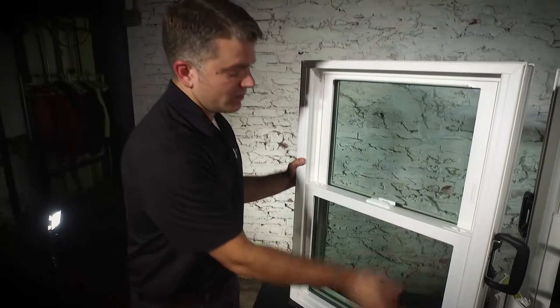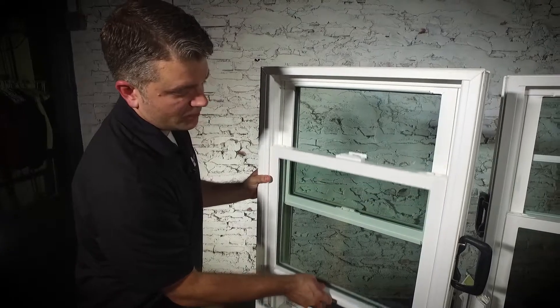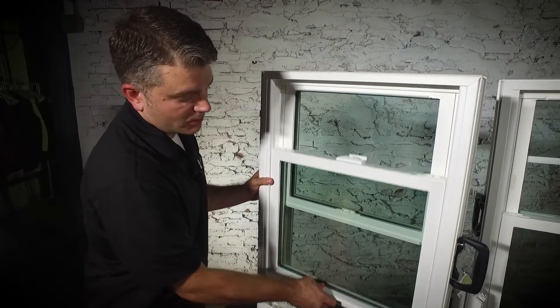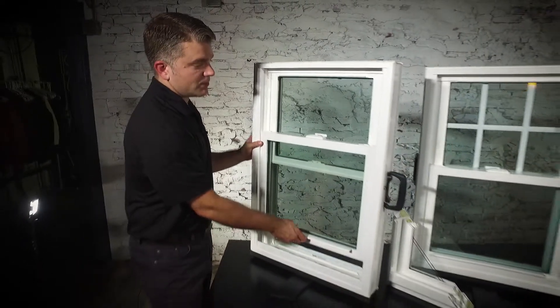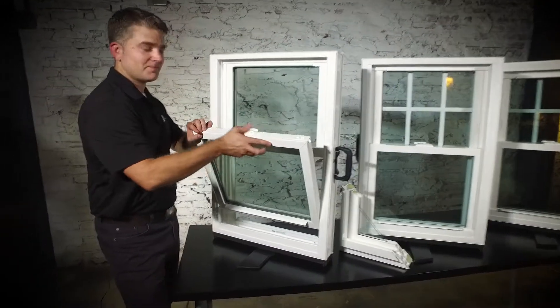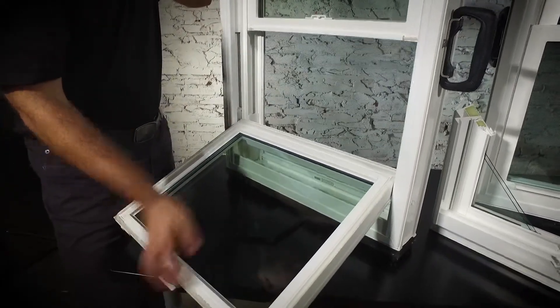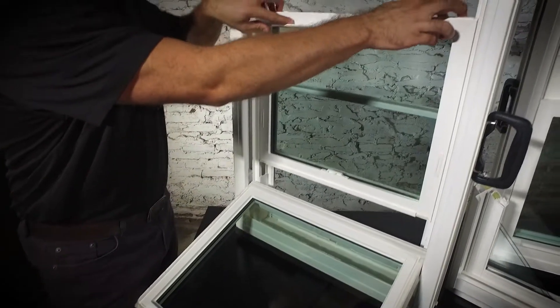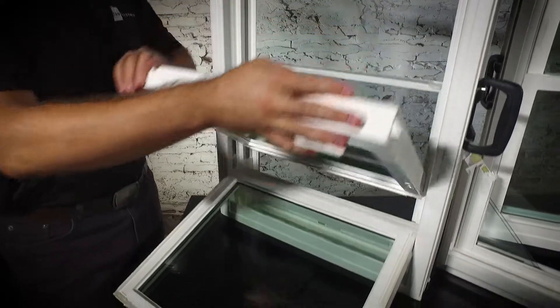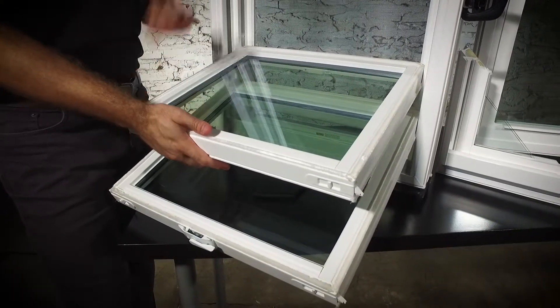It has two panes of glass. To unlock this window, just disengage that lock, pull up on the lift rail, and it's going to slide up and down quite easily. To clean these windows, you'll want to pull in on these tilt latches, clean that bottom sash, and then repeat the process with the top sash as well. This will save you from having to put a ladder on the outside of your home and hire a pressure washing company.